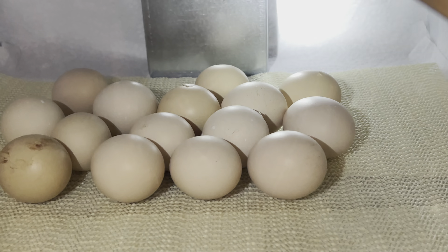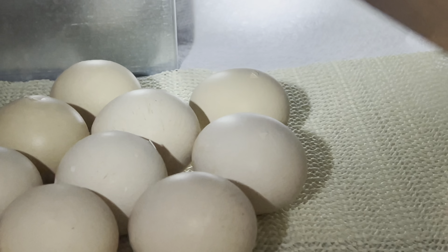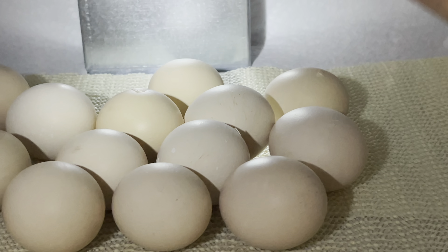Good morning from Smoky Mountain Chickens. We have babies on the way — it's not going to be long because I see some pips. There's one, two, three, four at least. So y'all stay tuned for the excitement.